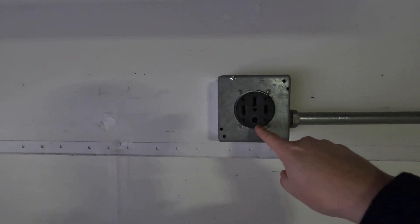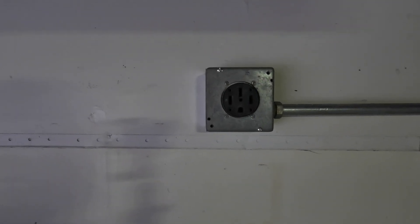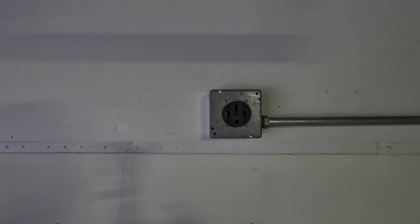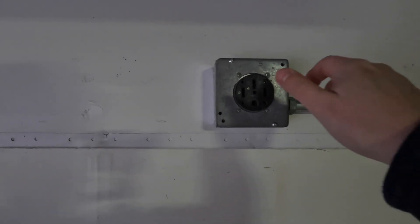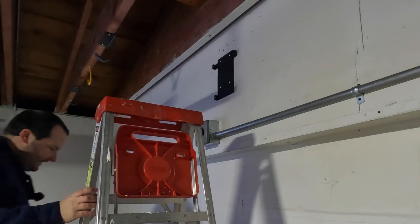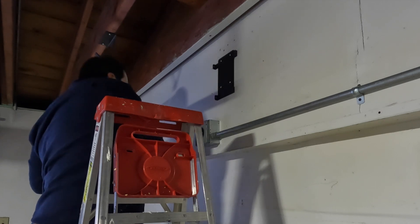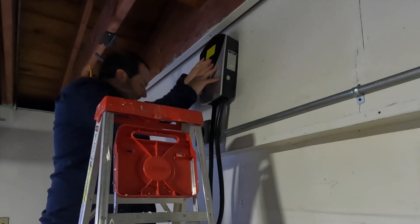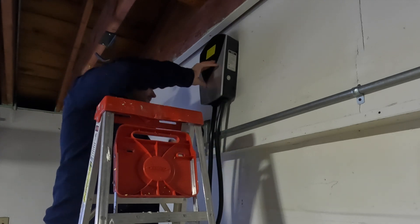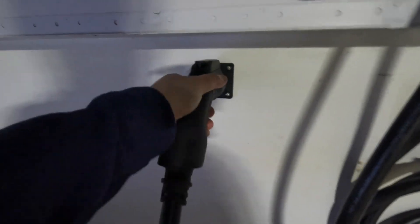Another thing to keep in mind: the ground orientation of the outlet. This outlet can be rotated either way, but if you're having an electrician do it, you might want to decide which charger you're buying and where you want it installed before that outlet is put in, so the ground goes in the right direction — it can make plugging in much easier or harder. We got the bracket on the wall, checked it was level, and the charger slides right onto the bracket. The screws go in on the sides, the hook holder is installed, and cable management is sorted.